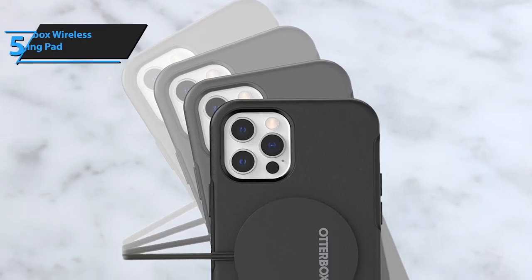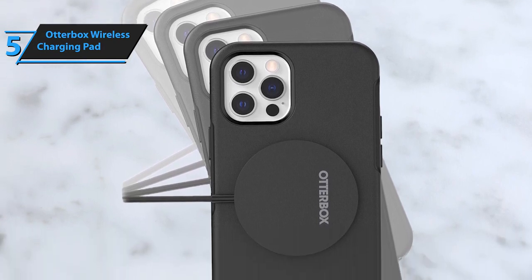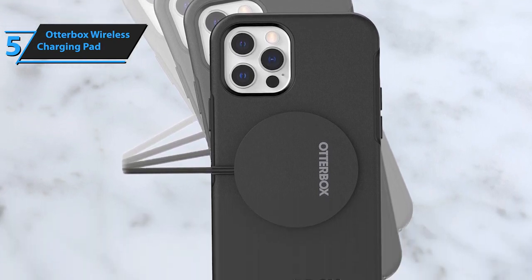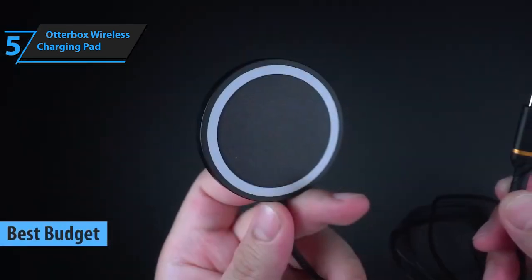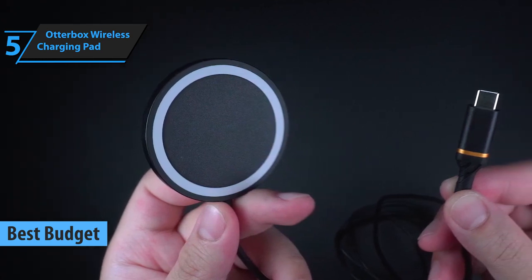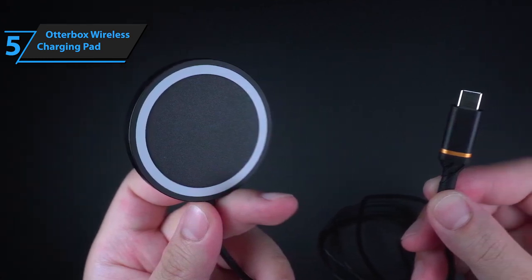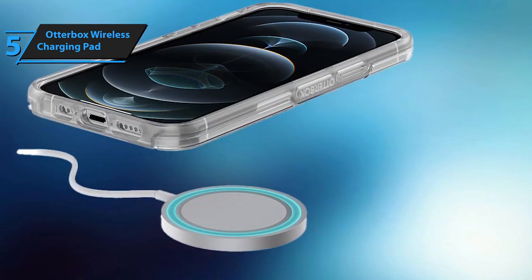Looking for a way to charge your devices without breaking the bank, yet not skimping on quality? Let's talk about the OtterBox Wireless Charging Pad, our top pick for the most wallet-friendly yet efficient wireless charger of 2024. It may not win any beauty contests with a straightforward design, but it nails the essentials of what you'd expect from a top-notch universal charger.